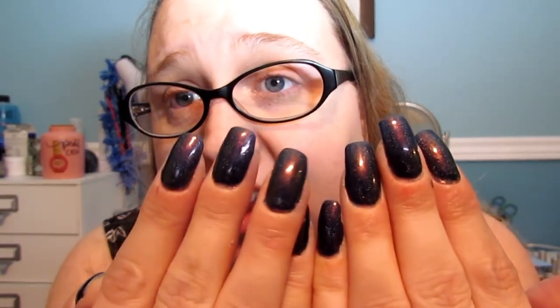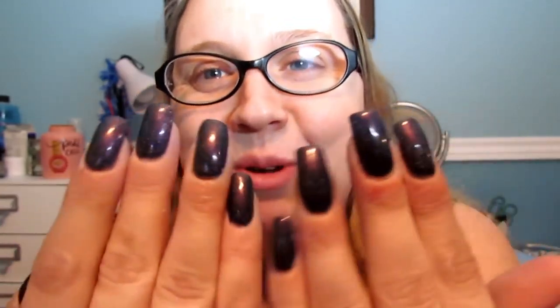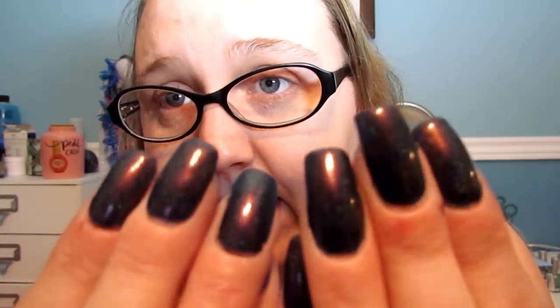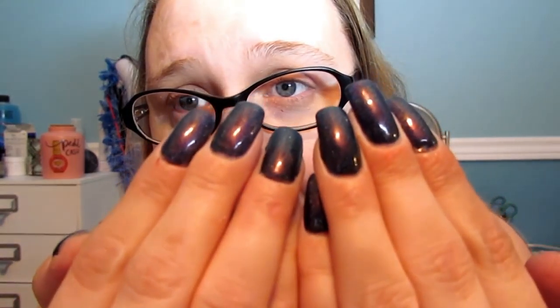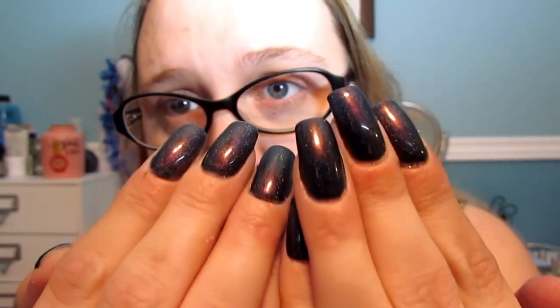I'll let you guys let me know if you think they look like crap. There are a couple of nails that aren't great — like this one is really tapered on one side. By the time I was done I was just done. On my nails by the way is Tonic Ambrosia, and I just love this polish — it's absolutely gorgeous and available right now if you're interested.